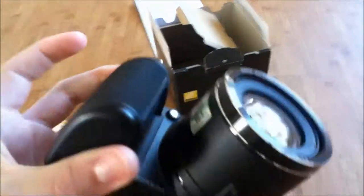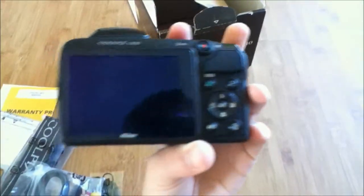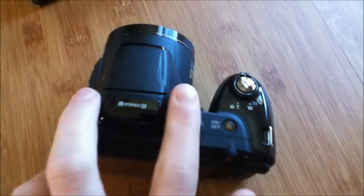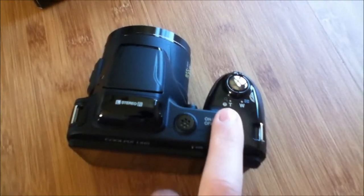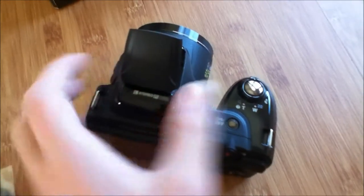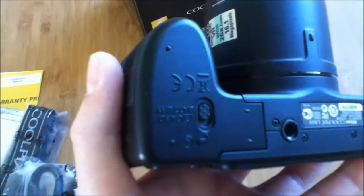There it is. It's a really nice looking camera. This is a 16-megapixel CCD sensor with a 26x optical zoom. It has a 3-inch high-res LCD screen. It records video in 720p with stereo mics right here. Here's your speaker, on and off button, your shutter button and zoom controls. Right here is your flash. Down here is your compartment for the AA batteries and the SD card.